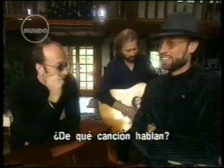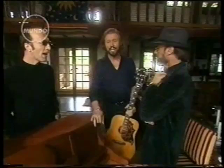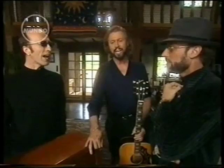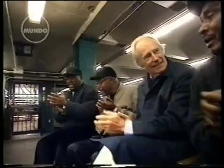Bye-bye, love. Bye-bye, happiness. Hello, loneliness. I think I'm going to cry. Bye-bye, love. Bye-bye, sweet caress. Hello, emptiness. I think I'm going to cry.